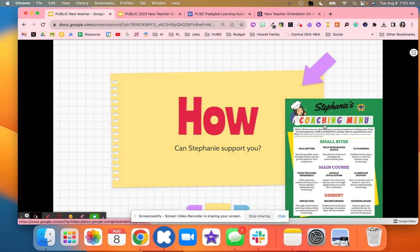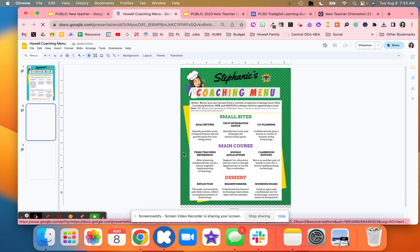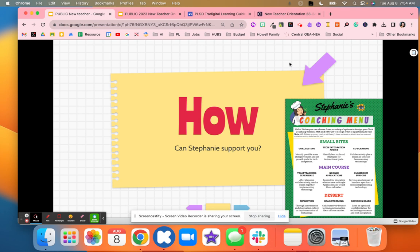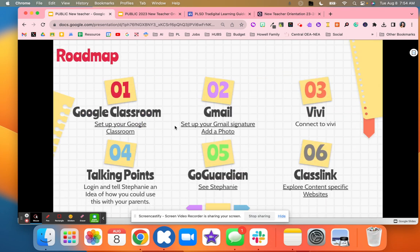After that I explained my role and how I could support them. I used a coaching menu from Sarah Huff and went through how I can support them with goal setting, reflection, co-teaching, and modeling lessons. I explained how I can support them this school year — it was just a resource for them to understand how I'd be able to support them for the year.